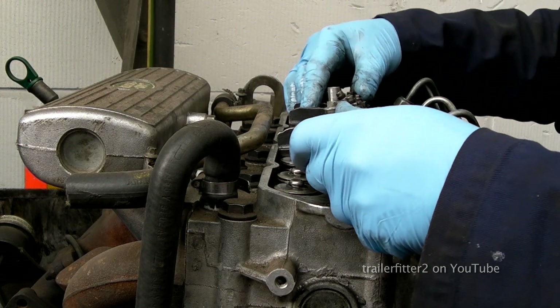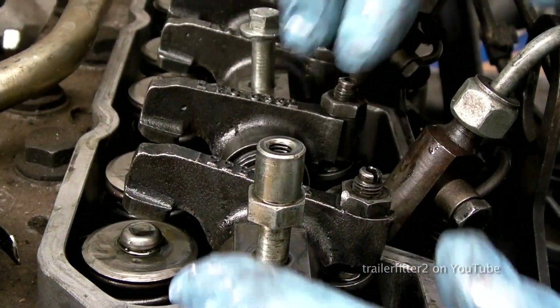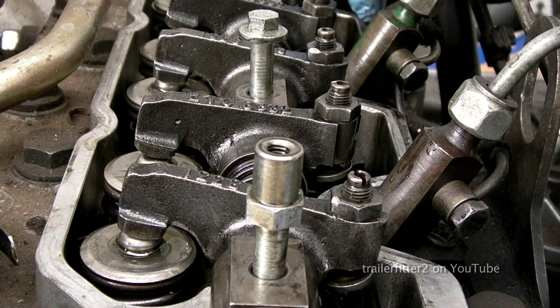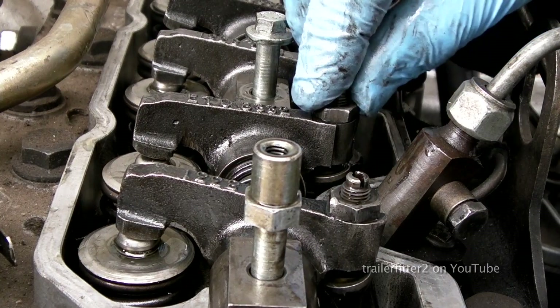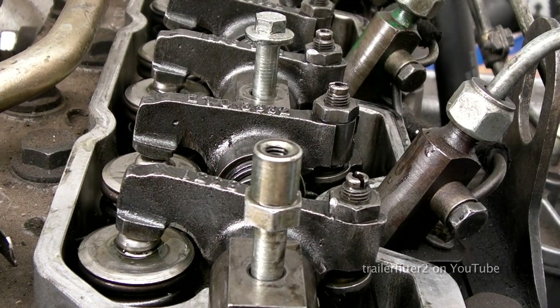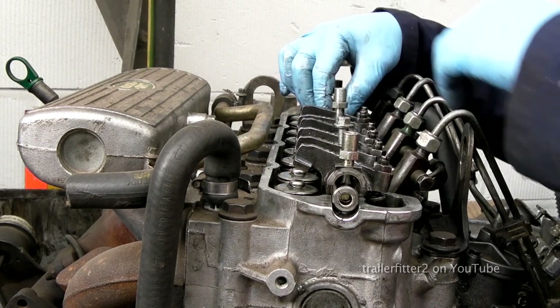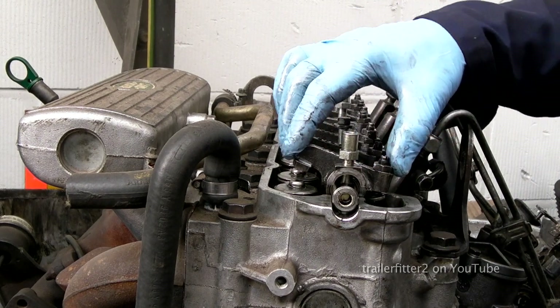You need to make sure that the rockers sit properly — they fit into the push rods and that they fit evenly across the whole top of the engine. You need to make sure they're all square before you start to bolt this down.